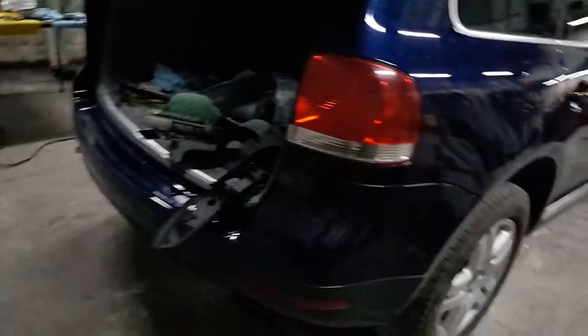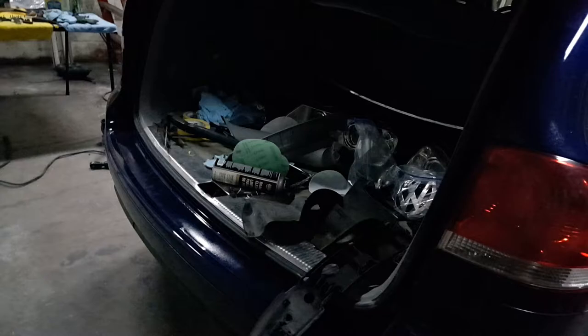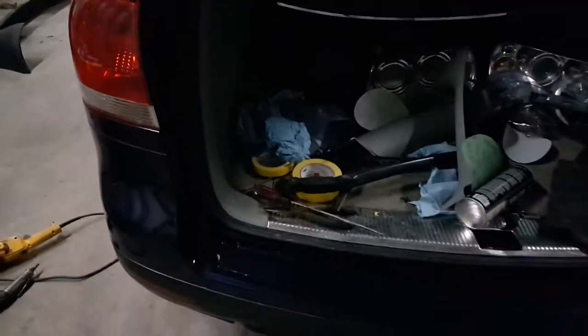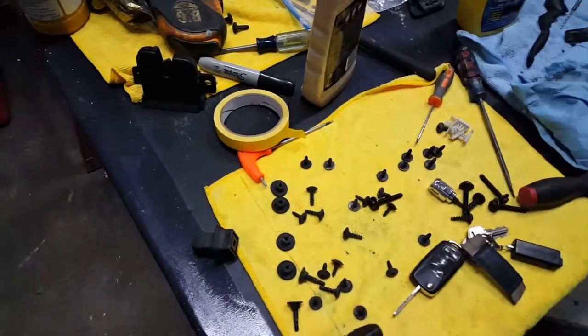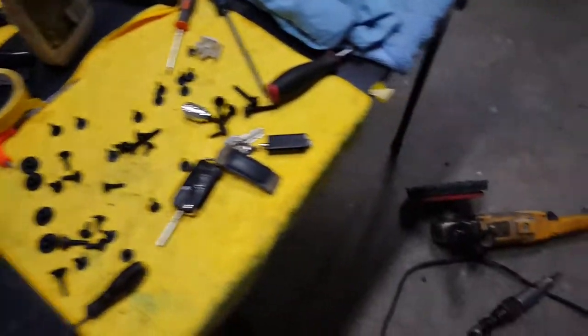I got that all put back together. That chrome piece right there goes right there — I got to get it cleaned up. This piece goes up front here but it's broken, so I'm going to get a different one. The good thing about having the parts car out front is that I've already been out there picking at it, getting little pieces off it that I need.